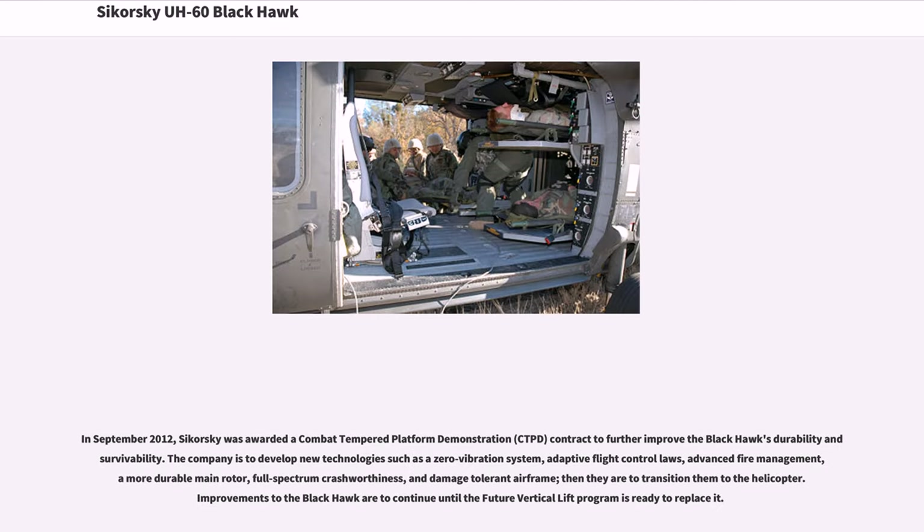In September 2012, Sikorsky was awarded a Combat Tempered Platform Demonstration, CTPD, contract to further improve the Black Hawk's durability and survivability. The company is to develop new technologies such as a zero-vibration system, adaptive flight control laws, advanced fire management, a more durable main rotor, full-spectrum crash-worthiness, and a damage-tolerant airframe, then transition them to the helicopter. Improvements to the Black Hawk are to continue until the future vertical lift program is ready to replace it.